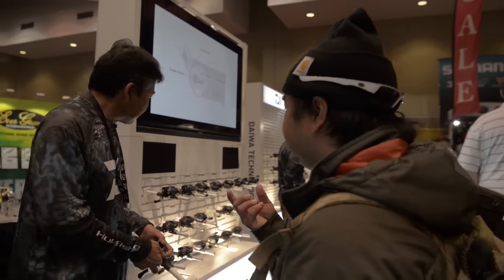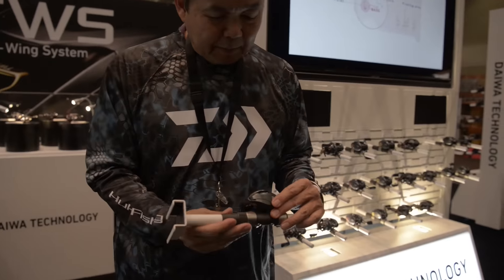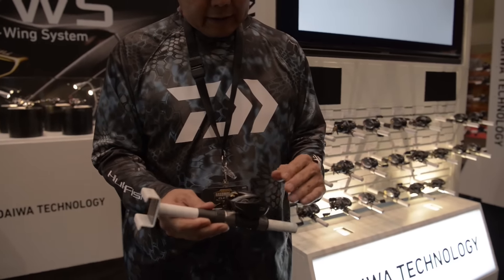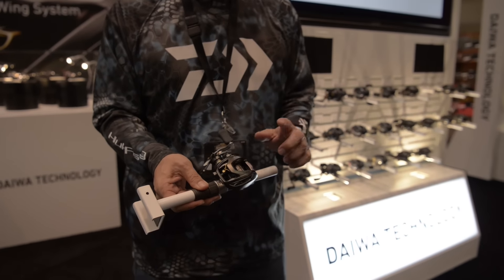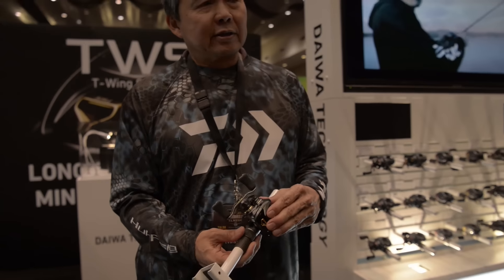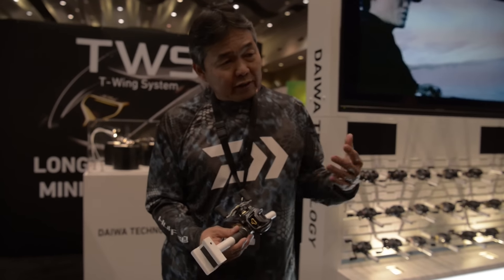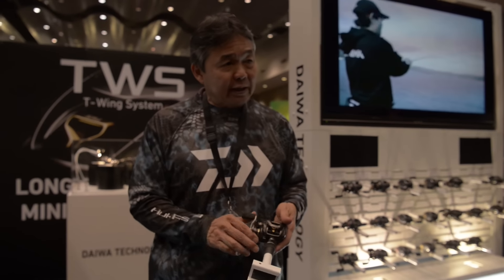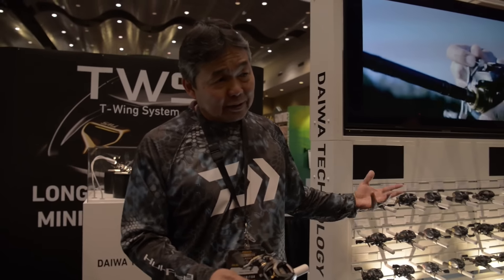The top of the line is the STEEZ. Basically it's the same magnesium frame and side plate. We upgraded it to the SV spool we had last year, but now we've added the T-wing system. The T-wing system has done so well for us — it helps people cast further, and lighter-weight baits can cast further. So now all of our top reels, starting from the flagship STEEZ with its lightweight magnesium frame down to the Tatula CT, all have the T-wing system.